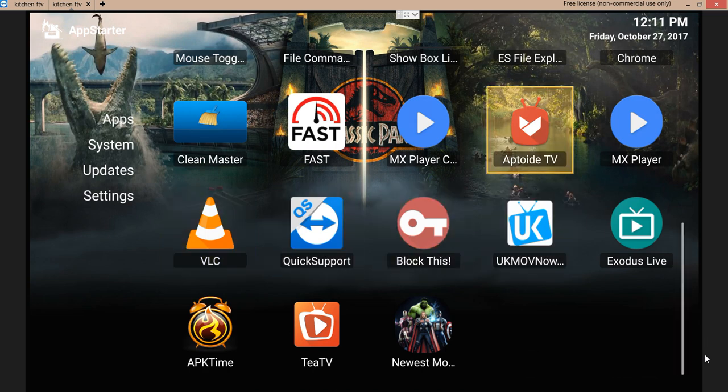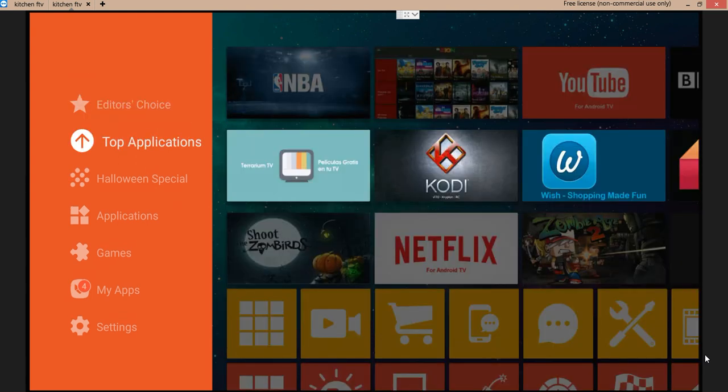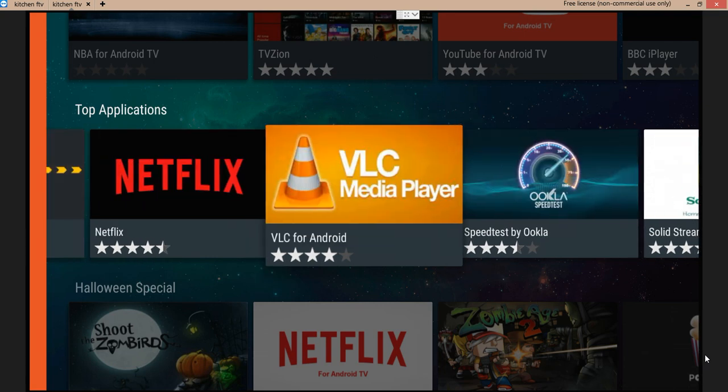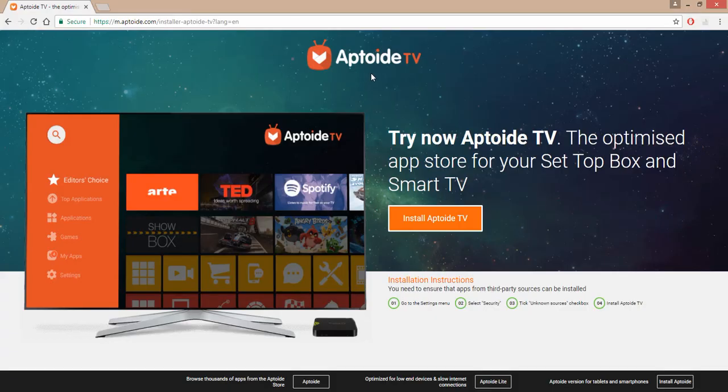For VLC, you get it at apptotv.com — that's App Toy TV. Go to apptotv.com, download App Toy TV, and shoot it over to your Android device. That's all you got to do. VLC media player — just download it right on your Android device. Don't do anything else. Once you have it — apptotv.com, go Google it — just download it. It has the instructions right there. Install it, follow the instructions, and you've got it. That's all you got to do.